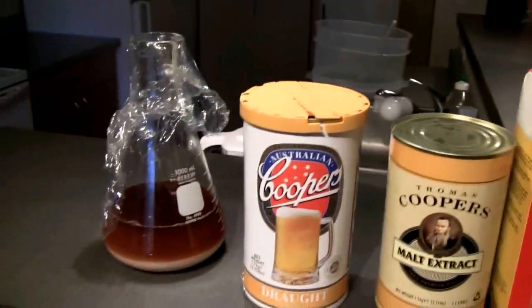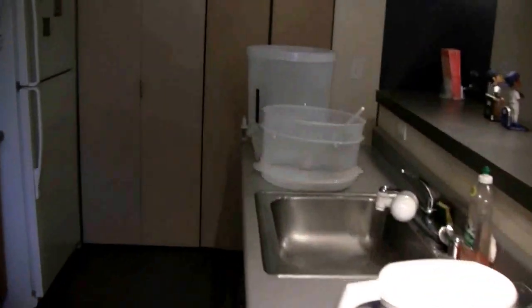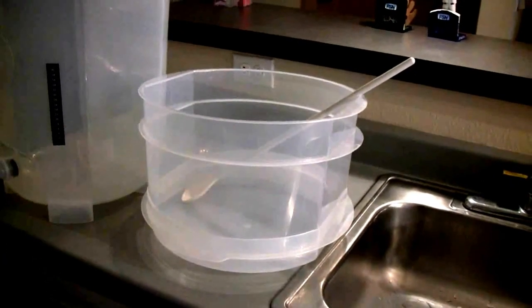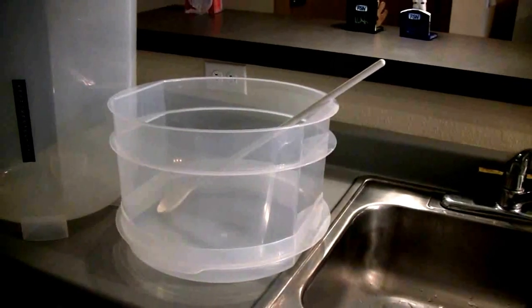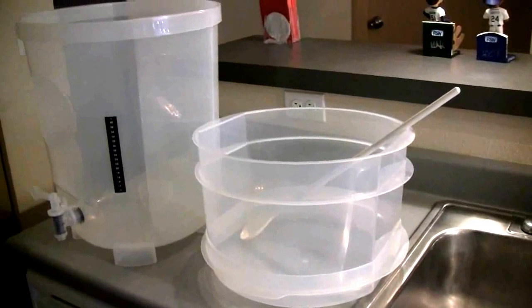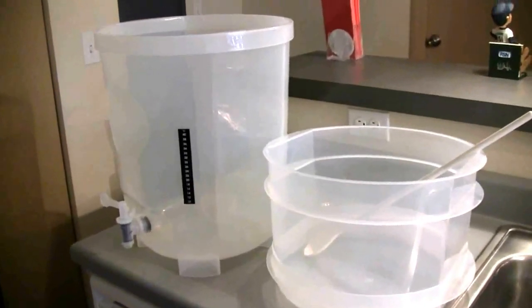Here's today's plan. I've got my yeast starter, Cooper's Draft, a can of unhoped malt extract, and then a half kilo of Brew Enhancer One. My fermenter is sanitized with a krausen collar and spoon. I've got about five gallons of water filtered and chilled in my fridge. That's what I'll be doing this afternoon — whipping out a quick beer. It'll probably take me about 20 minutes.